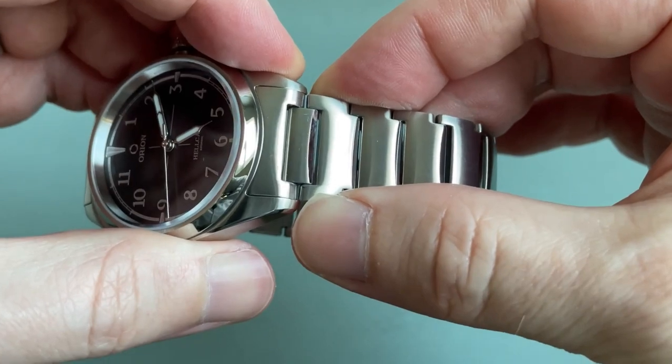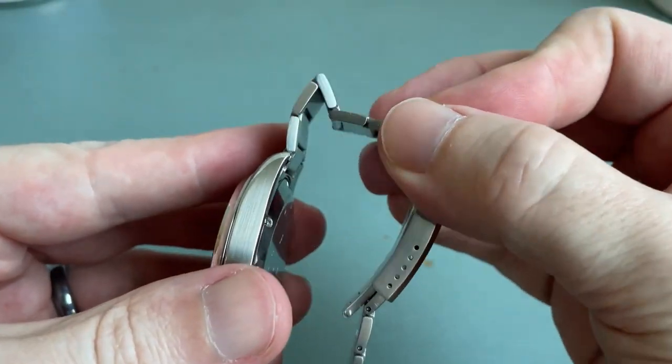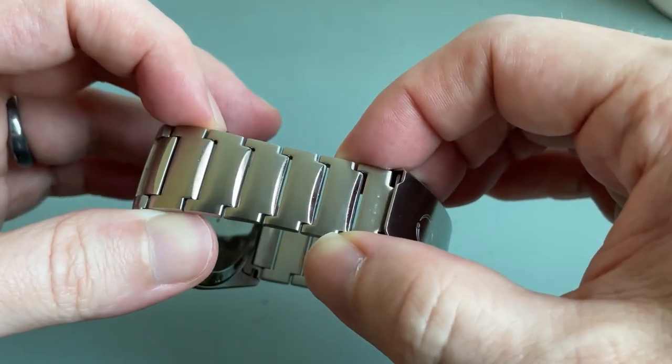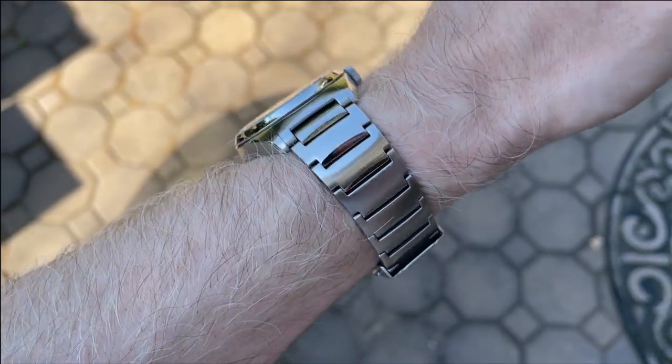The stock bracelet starts at 20 millimeters. The solid end links have a touch of play. The articulation across the back of the watch is excellent, thanks in part to the end link being negative, and then the articulation between the individual links is very good. Better articulation means a more comfortable bracelet. The links are very interesting — I guess they're Y-links; I haven't seen this shape before.